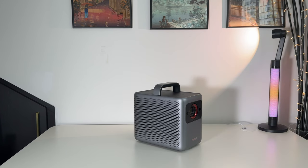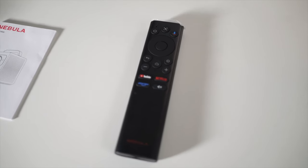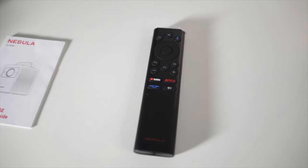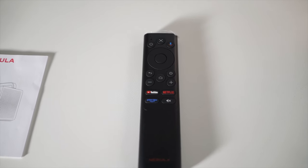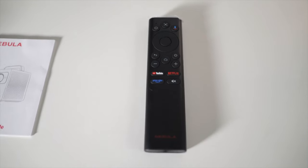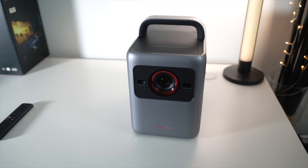Let's kick off with what comes in the box. You get the plug, a quick start guide, and a very nice remote control which has dedicated YouTube, Netflix, and Prime Video buttons. The remote control is actually backlit, so when you use it in dark conditions, the buttons will all light up.